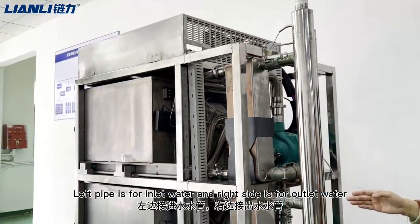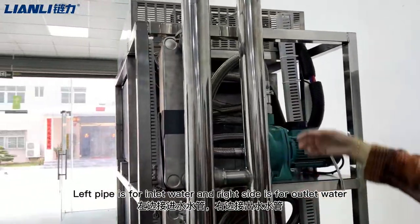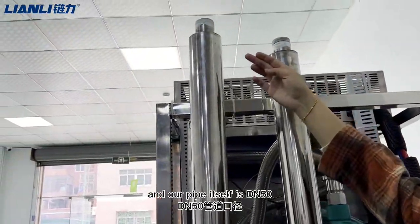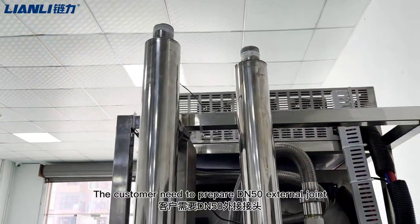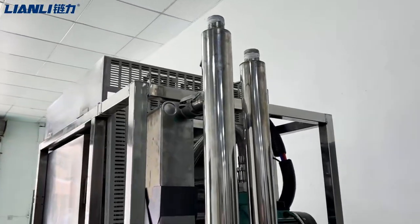The left side is for the inlet water and the right side is for the return water. Our pipe fitting is a DN50 joint, and the customer should prepare a DN50 internal joint.